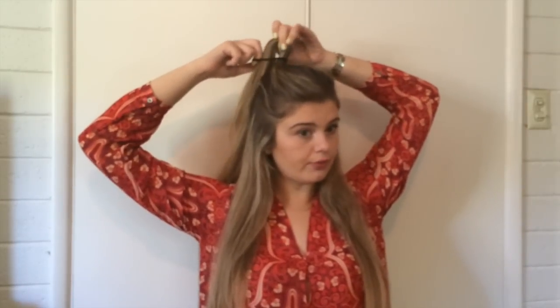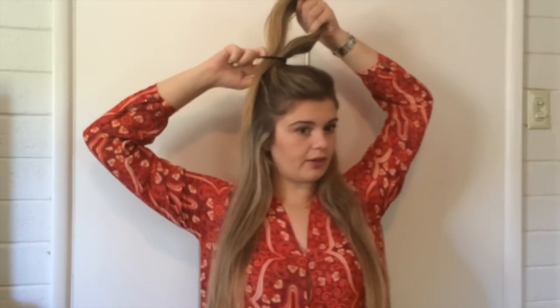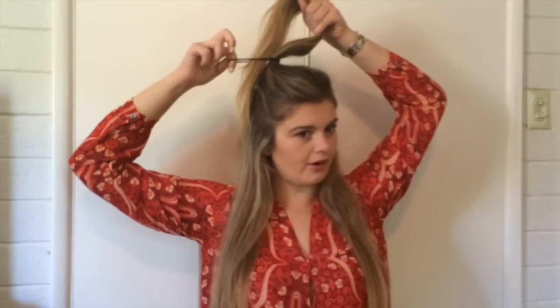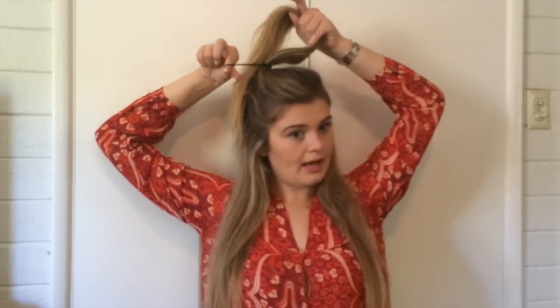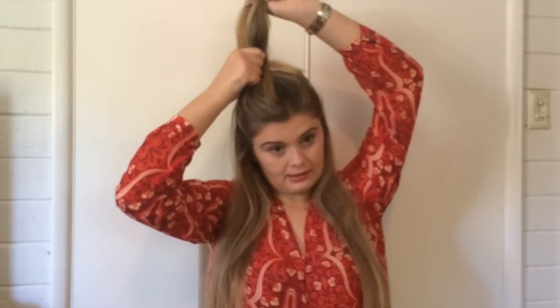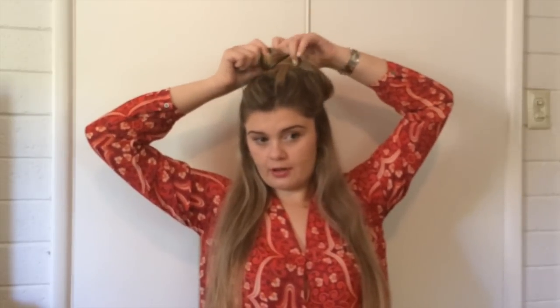I'm going to start wrapping it around this hair and I'm not going to pull all the way through — I'm going to go towards the end. I don't want the hair that's left out to be too long, so that's pretty good right there. Then I'm going to put my thumb inside the ponytail, twist, and grab the front again. I'm going to pull the hair through, not all the way — like a flip bun again. So it's like I have two flip buns.